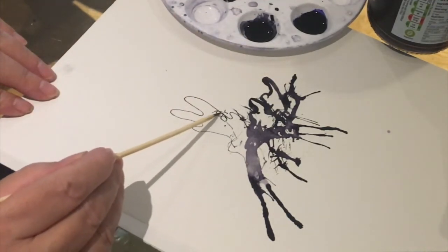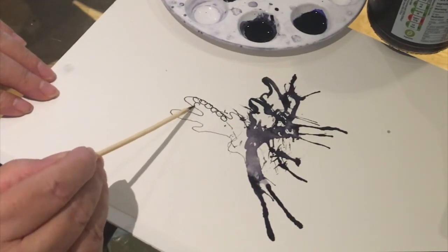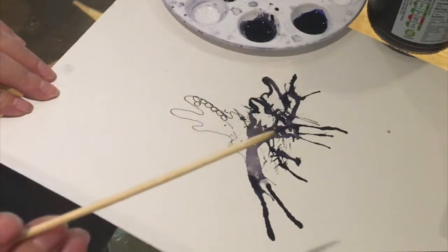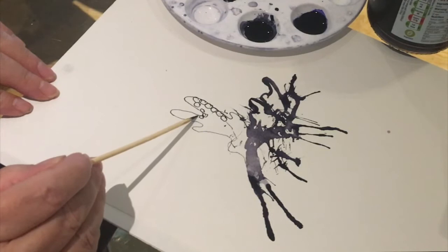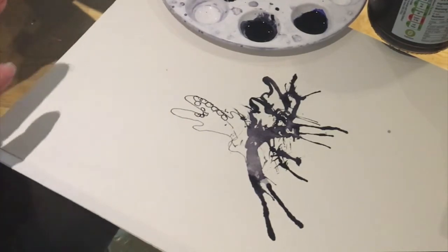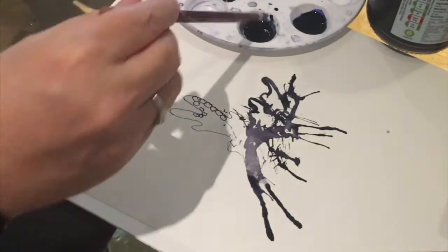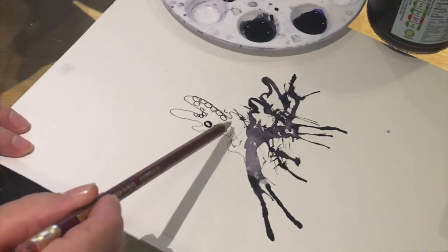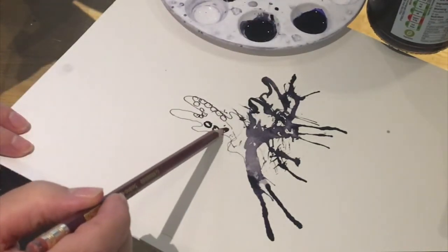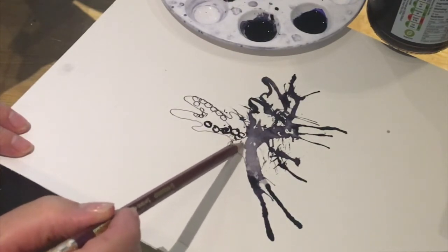Also using my cocktail stick or kebab skewer I can draw some flowing shapes to add to my biomorphic form — this is really good for detail. You can use cocktail sticks or anything sharp and pointy. Let's try using a pencil dipped in ink — you can draw with it but it creates much thicker shapes.